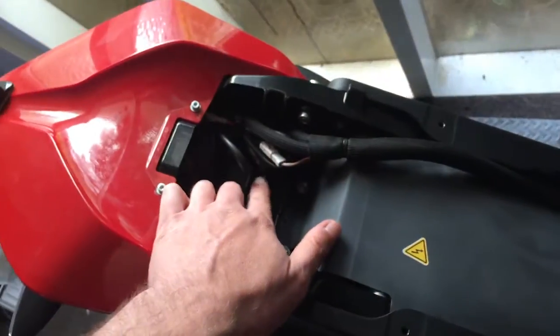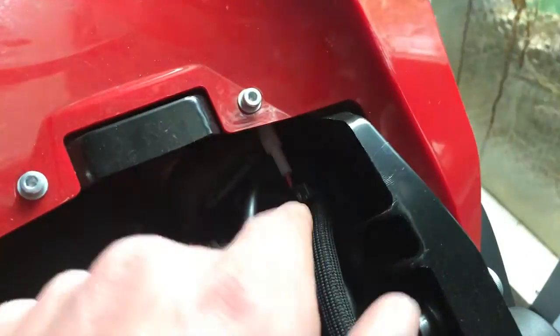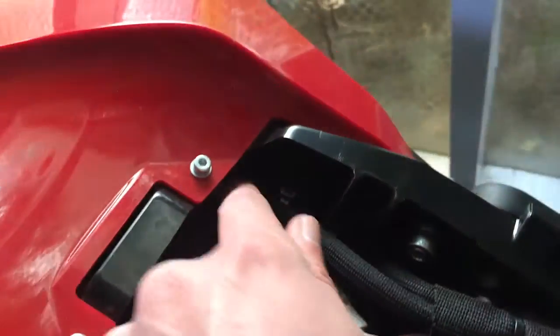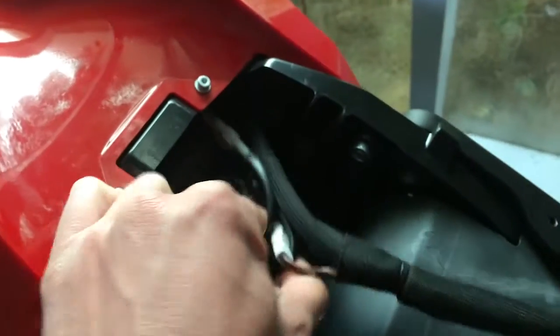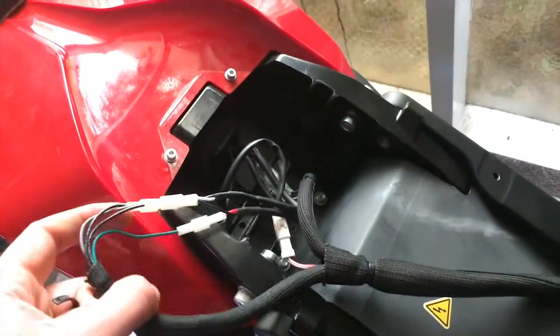They're huge bolts. You just remove the seat like that and it comes off. Then you have access to all these wires in here. All these wires are kind of bunched up inside, so you have to cut this cable tie and it will free everything up so you can work on it. You should be extremely careful though, because there's a high voltage sticker there.